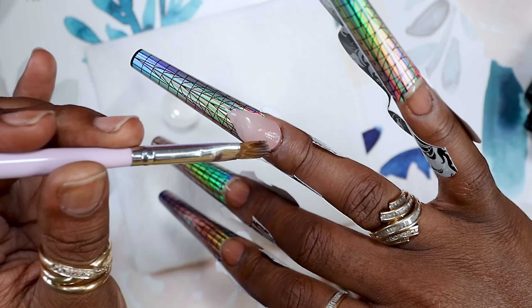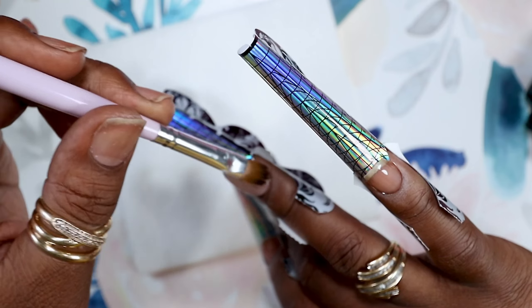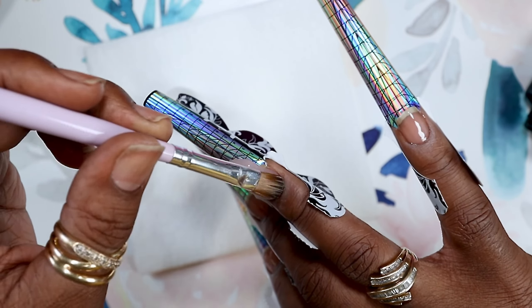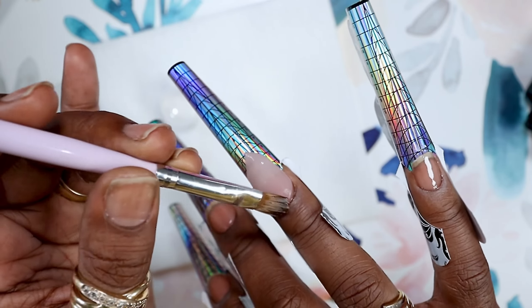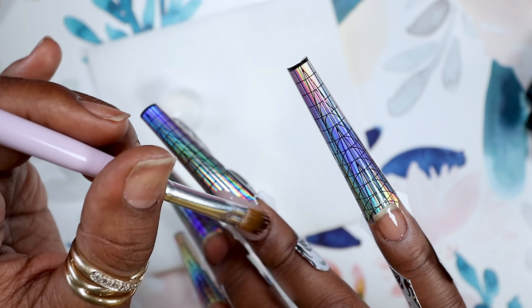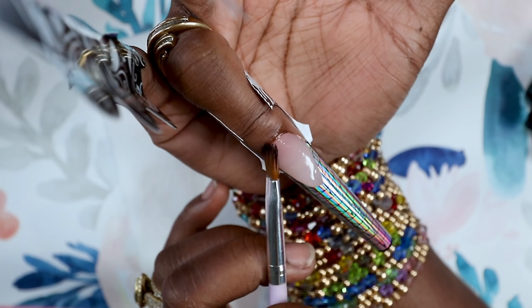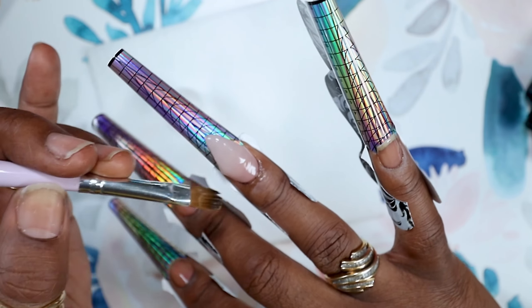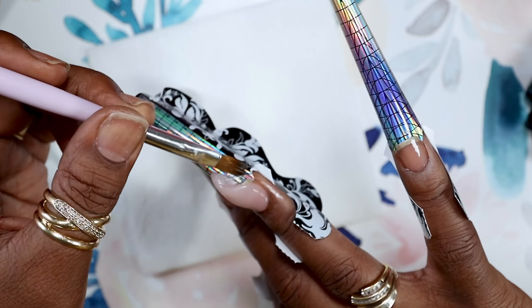All of the colors I have are translucent, which is okay — I like a good translucent poly gel. All of the poly gels are really firm, really stiff. If you notice, I'm holding my brush closer to the bristles because it takes a little oomph to move that poly gel where you want it to go. I'm a little sick and trying not to sniffle and cough.